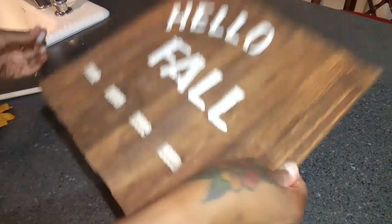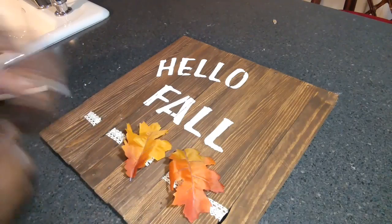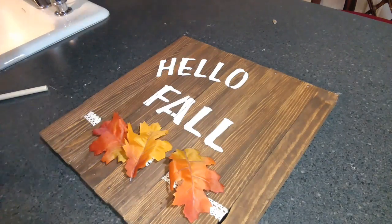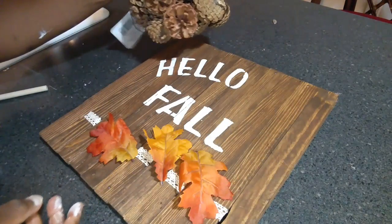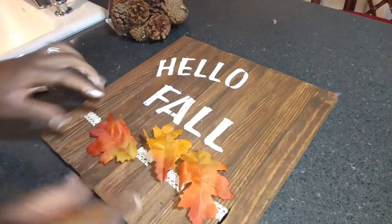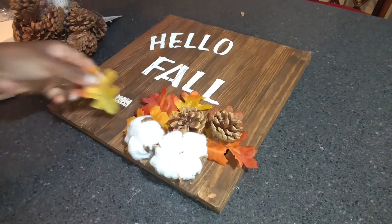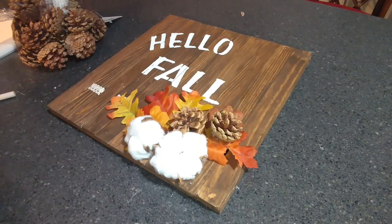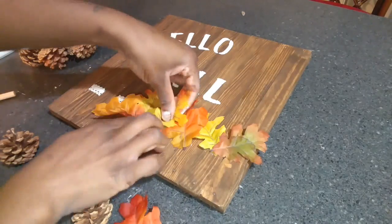I'm going to take some leaves from the Dollar Tree that I already cut off, and a bag of pine cones and cotton flower things, and glue those on to add to this. I'm going to lay this out and show you how I'm placing it — I'm still thinking about whether I want to add more leaves over this way. So this is kind of how I'm going to glue everything down.